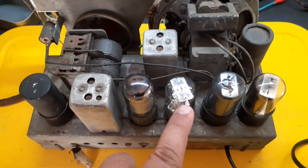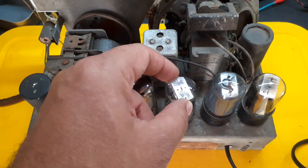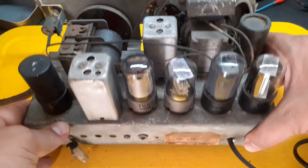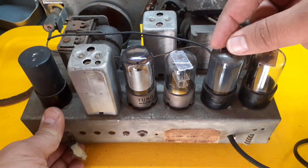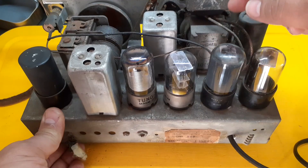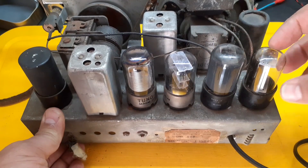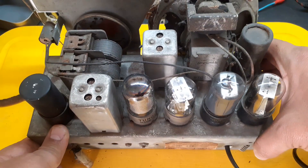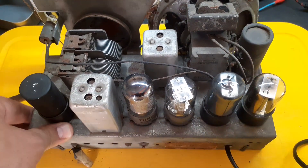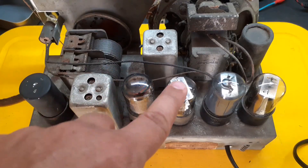12-SQ-7GT does two jobs: it detects the audio and preamplifies it. 50L6GT is the power output tube driving the speaker. And the 35Z5GT rectifies AC into DC for the rest of the circuit. All of these tubes run in series, straight from the power line — no isolation transformer.